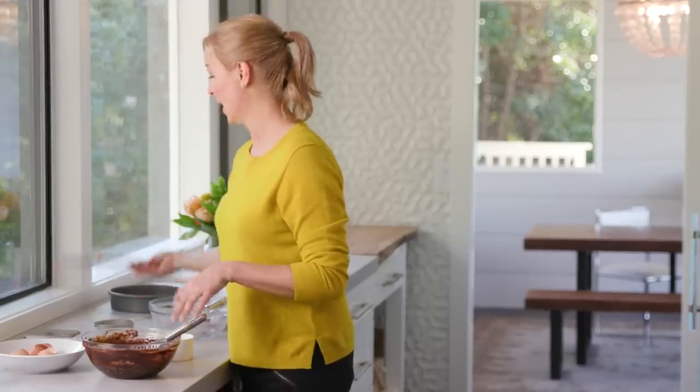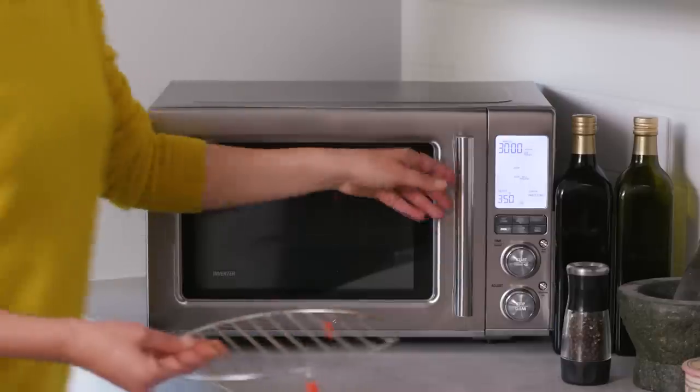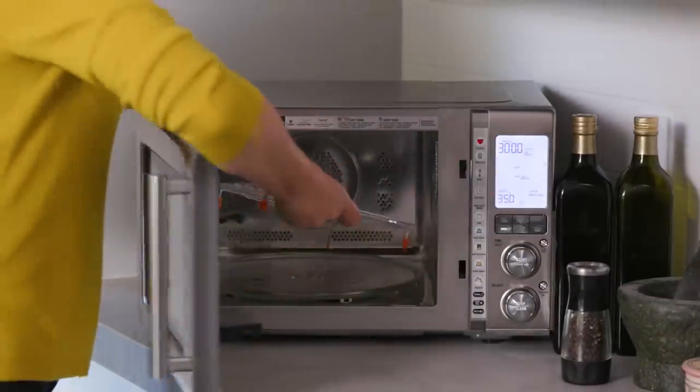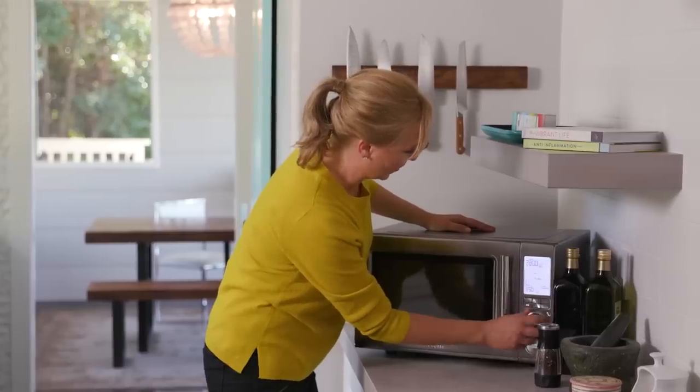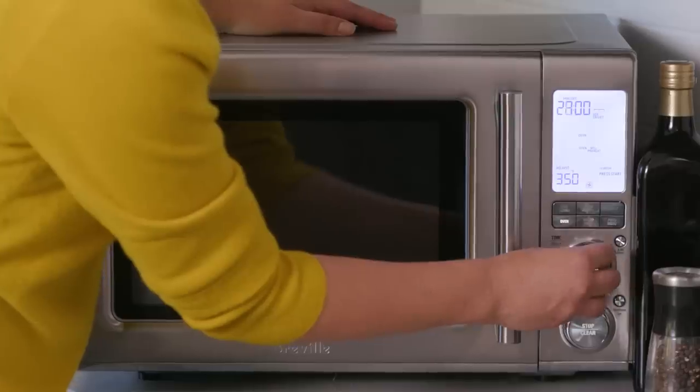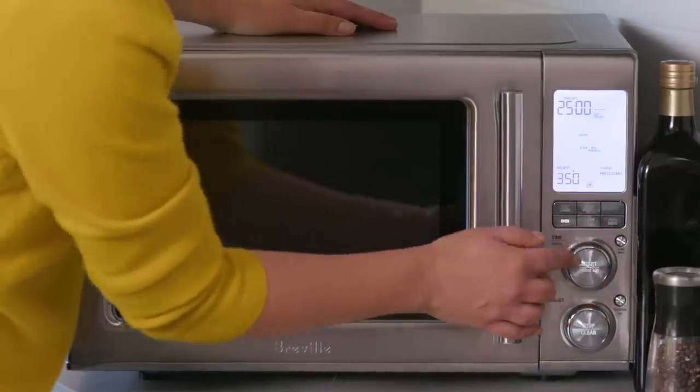I'm gonna let that cool for about one minute before I fold in the other chocolate chips. In the meantime, I'm gonna preheat this trivet in there. So you'll notice I'm putting metal in a microwave — I'm also pressing the oven setting. I've got it at 350, and I want to go for 25 minutes. These brownies don't take long at all.